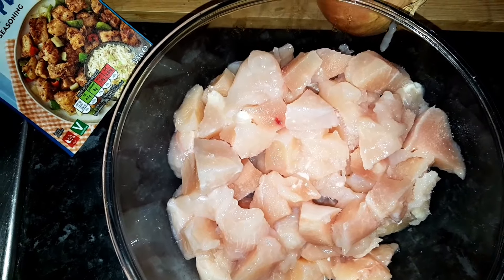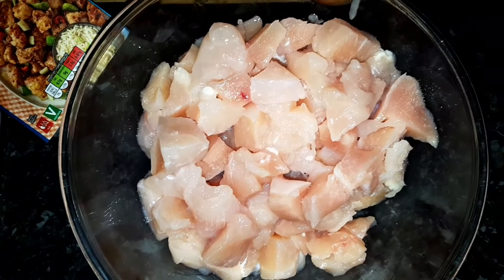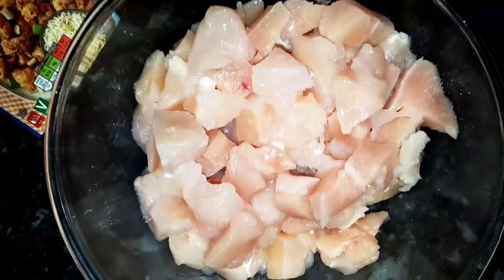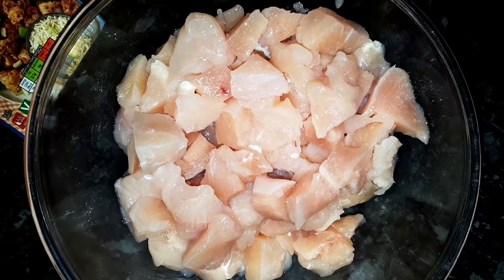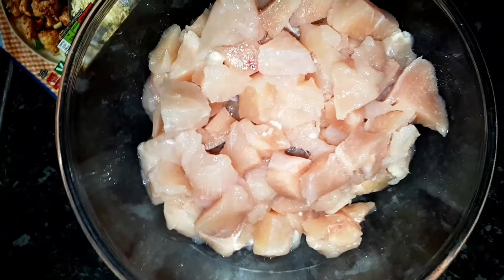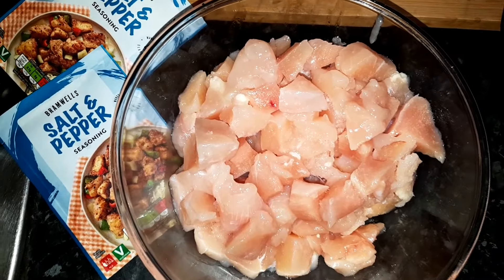We need some chicken cut up to make this meal. It's somewhat prepared earlier — I promise I didn't just go off camera and cut it up, I did this hours ago. Unlike that bloody cook on Channel 4 who always had something prepared — Nigella Lawson, that's her name — here's one I prepared earlier.